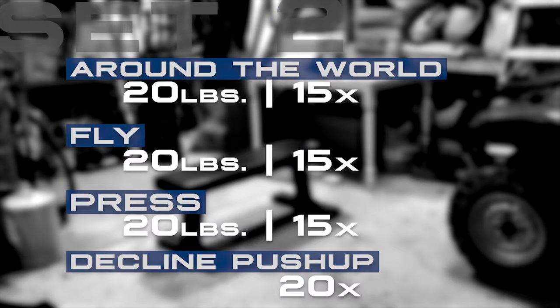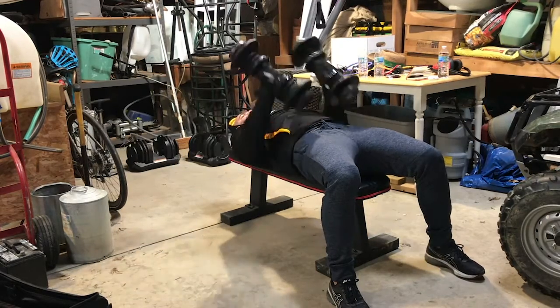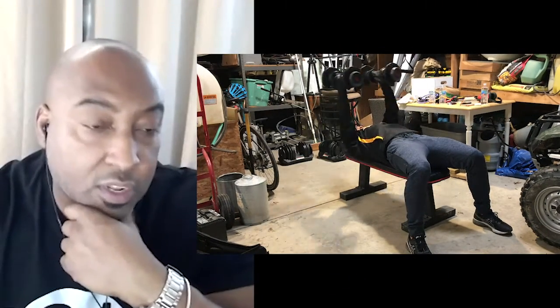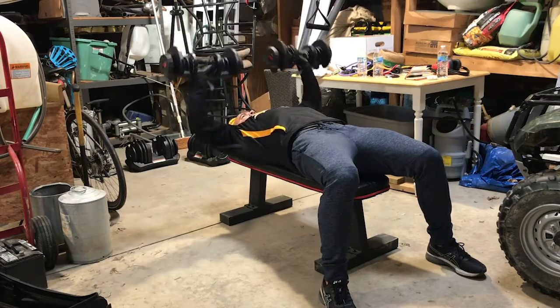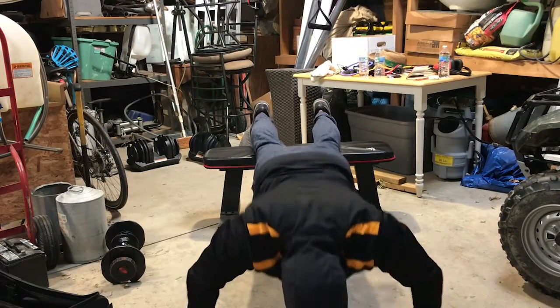On this set we're going to switch it up a little bit: 15 around the world, then 15 fly, then add the dumbbell press — all done with 20s. With minimal bend to the elbow, because what we're trying to do is pre-exhaust that muscle, not turn it into a fly press, which would have us use a lot heavier weight. Pronate and pump these out explosively. What we are doing is pushing blood and building blood — developing the chest is all about pushing that blood.